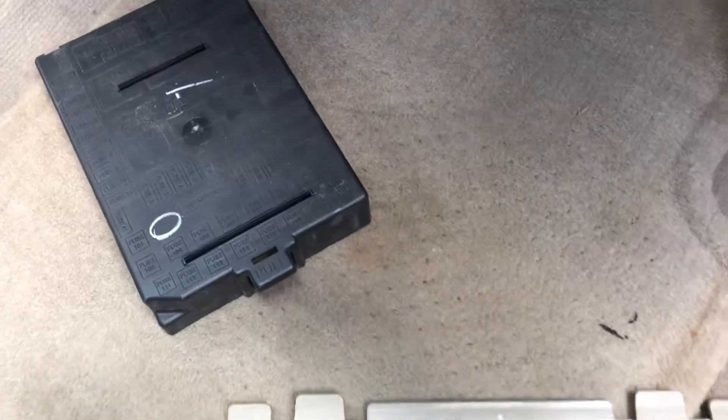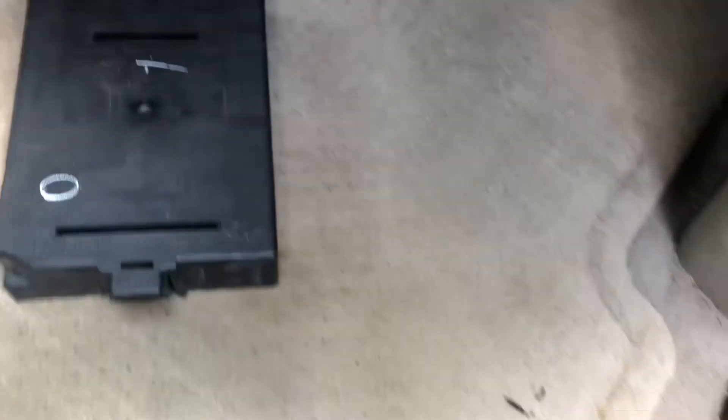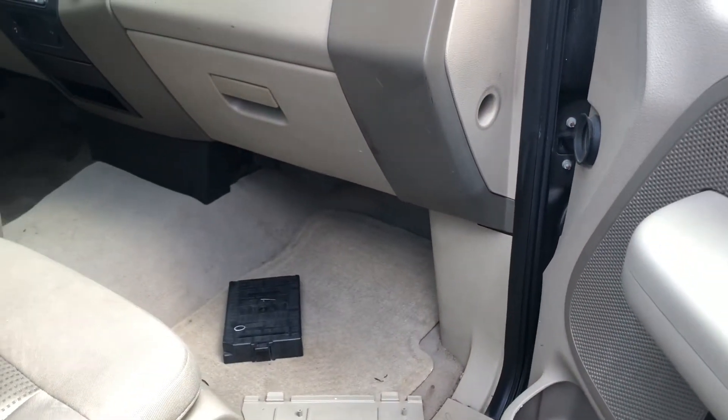Here's the cover — this is the fuse box cover — and those are all the fuse box locations for this car. Thank you for watching.